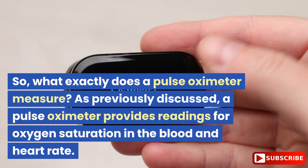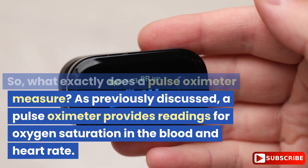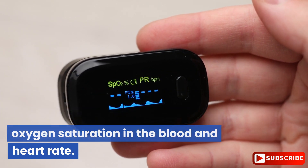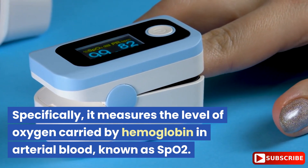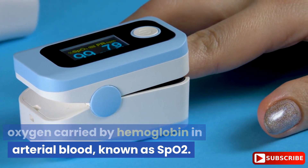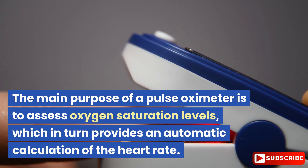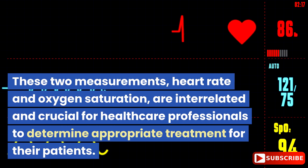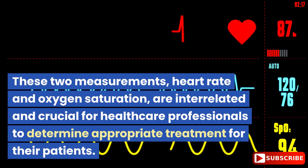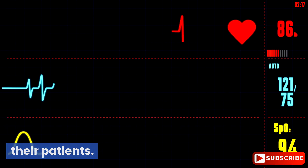So, what exactly does a pulse oximeter measure? As previously discussed, a pulse oximeter provides readings for oxygen saturation in the blood and heart rate. Specifically, it measures the level of oxygen carried by hemoglobin in arterial blood, known as SpO2. The main purpose is to assess oxygen saturation levels, which in turn provides an automatic calculation of the heart rate. These two measurements — heart rate and oxygen saturation — are interrelated and crucial for healthcare professionals to determine appropriate treatment for their patients.